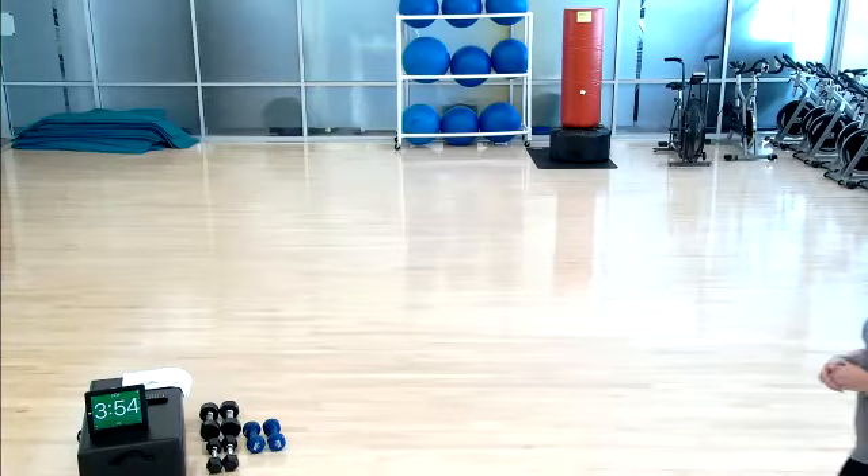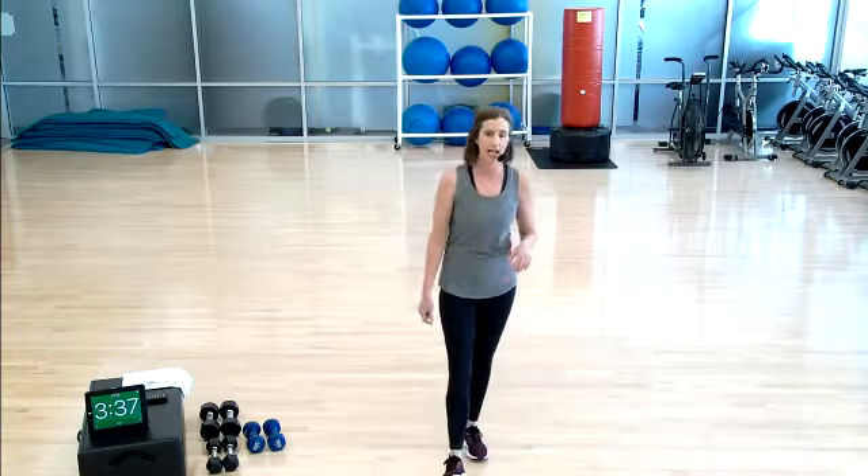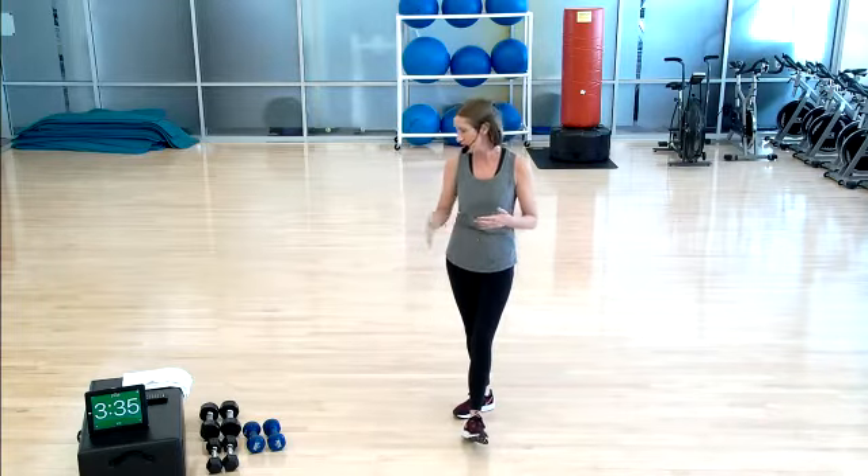Welcome. TC Fit Trainer Michelle here joining you for Strictly Strength. 25 minutes today. You will not need a mat — that's the big news. All standing exercises today. If you have free weights at home, go ahead and grab a heavy set and a lighter set. We'll talk through that as we go. But let's warm up together.